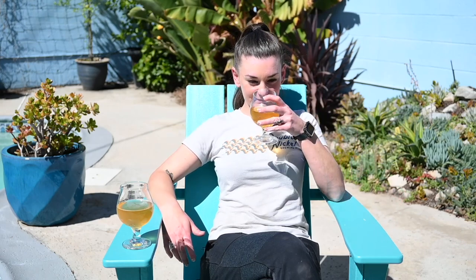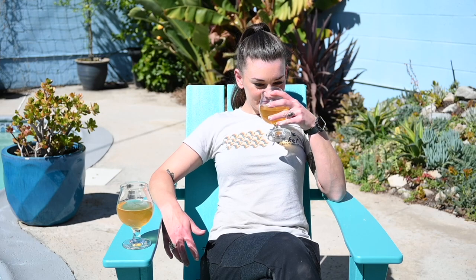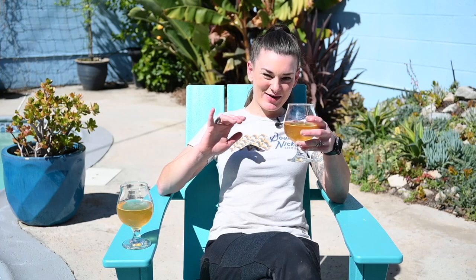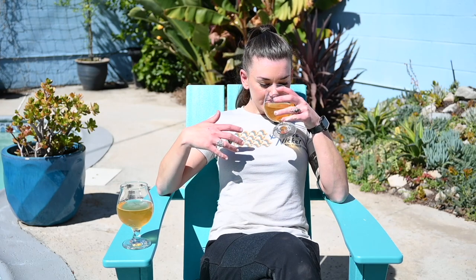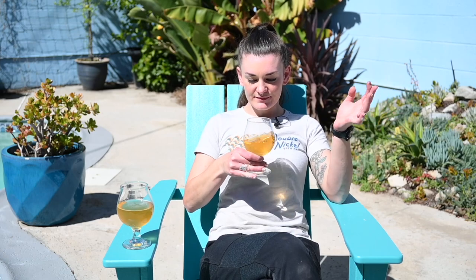These were both made with lime juice and lime zest — let's see if it comes through. Starting with the Crispy: I definitely get some lime, and you pick up the Citra as well because there's a little bit of orange, tangerine, grapefruity-ness to it, which is definitely the Citra. But I think the lime zest actually adds to it. It smells so good, so refreshing.